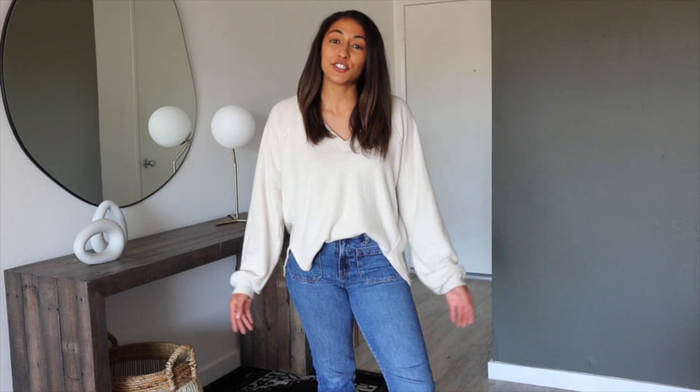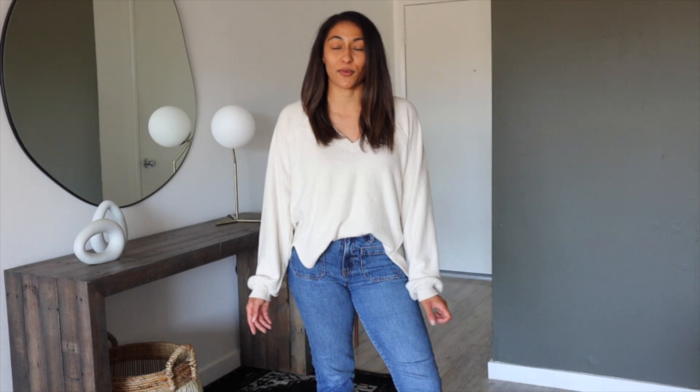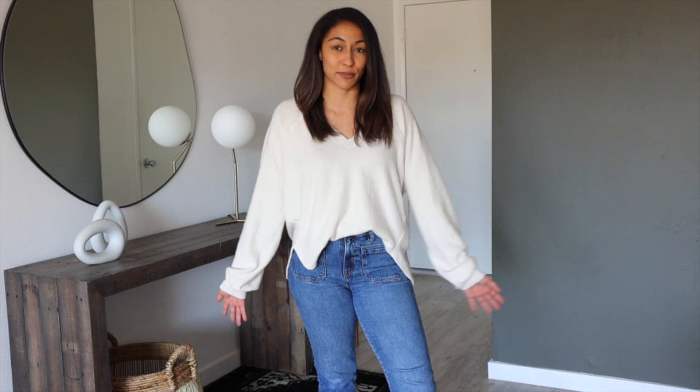This is the finished product of my new entryway. I hope you guys enjoyed this video. If you did, don't forget to subscribe to this channel if you haven't already, and give it a thumbs up. A huge thank you to Benjamin Moore for sponsoring today's video — don't forget to check them out. I will have the link to their website down below. And if you guys decide to paint any of your walls with Benjamin Moore paint, be sure to send me your pictures on Instagram. Thank you guys so much for watching and I will see you guys in my next video. Bye!